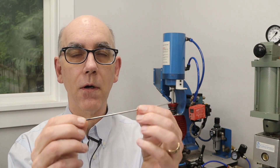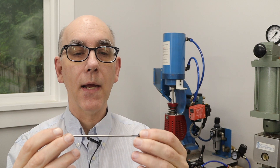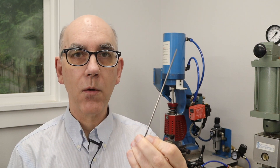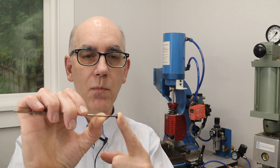Ejector pins are hardened and very hard, so typically you have to grind them to length. Some ejector pins are stepped down, but they're usually quite long. These are actually the short ones. When I'm working on a manual injection mold, I don't have a lot of space — it needs to fit within the clamp of machines like this, so I would need to shorten this ejector pin to probably just this length here.